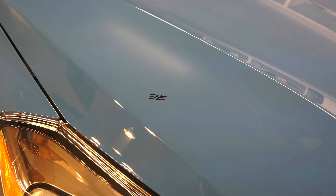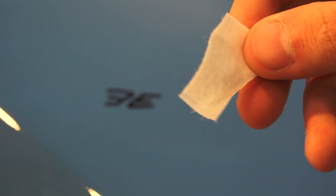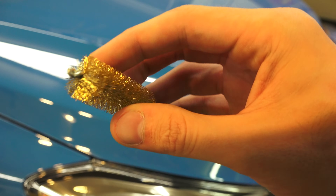First, two simple demonstrations. First up here is the EE logo which I just drew, and I'm just going to take this little swab which is soaked in alcohol and rub over it. And as you can see, it disappears quite easily.